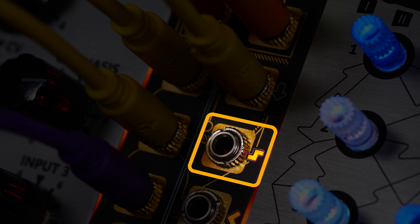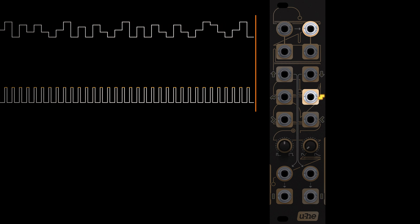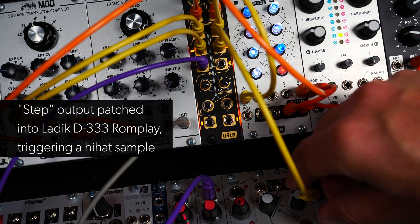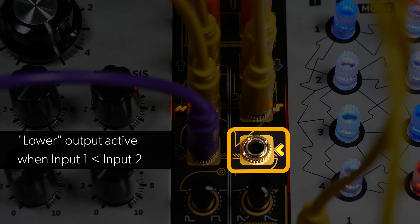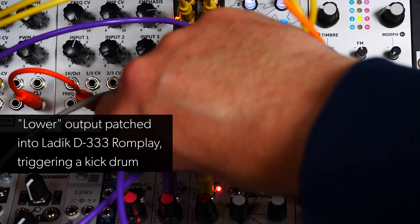One row down, the step output sends a trigger whenever the input two signal jumps at least one semitone up or down. In our patch, we're using this signal to trigger a hi-hat sample. The lower output sends a trigger when input one is lower than input two — we're using the lower output to trigger our kick drum.